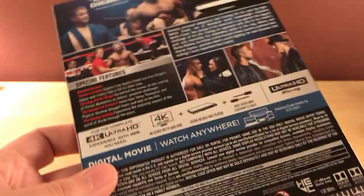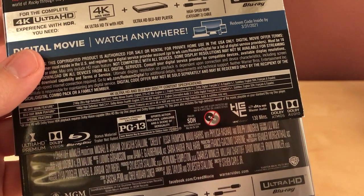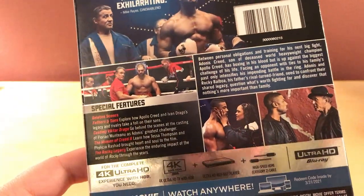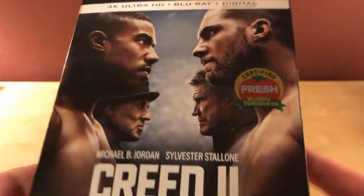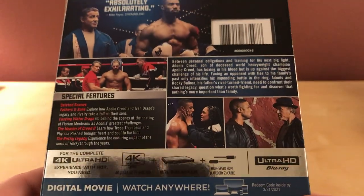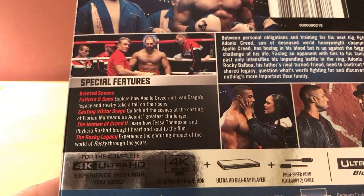I have no idea what role Sylvester Stallone has in this film — I don't think he directed it. I can't remember who directed this one either. Was it Ryan Coogler? Actually, Coogler directed Creed 1. I don't remember who directed this one, but Creed 1 was good. Like I said, this one has got mixed reviews, but I'm gonna check it out anyway because I'm still a fan of these films.